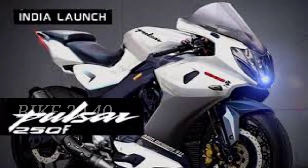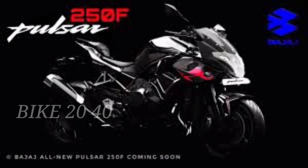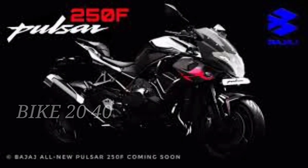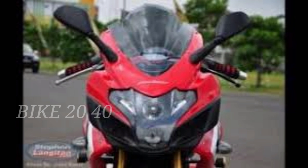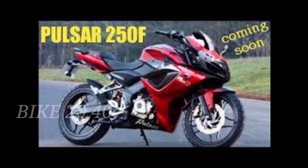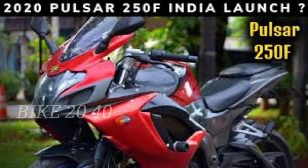This is a full-fairing bike, and there is also a semi-fairing version. The top speed is around 140 km per hour. The semi-fairing bike has a slightly lower top speed around 130 km/h.